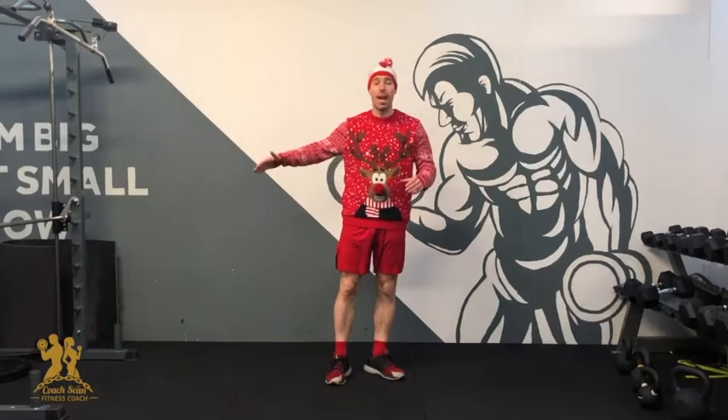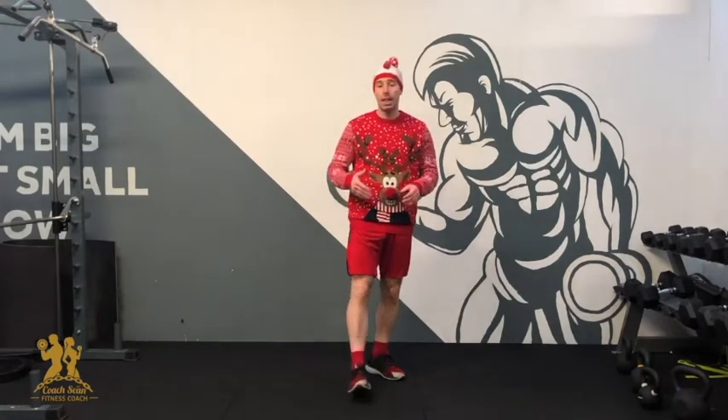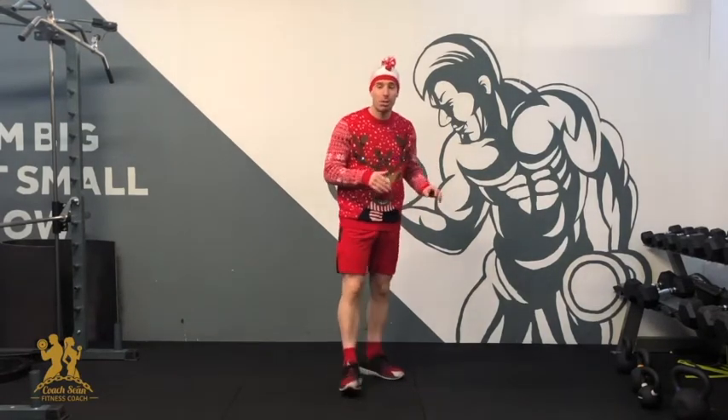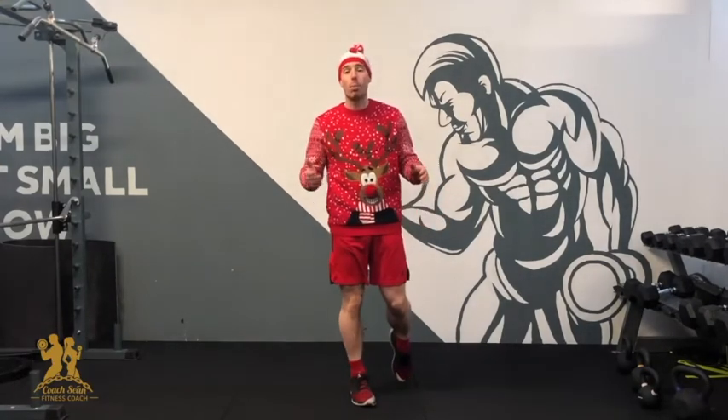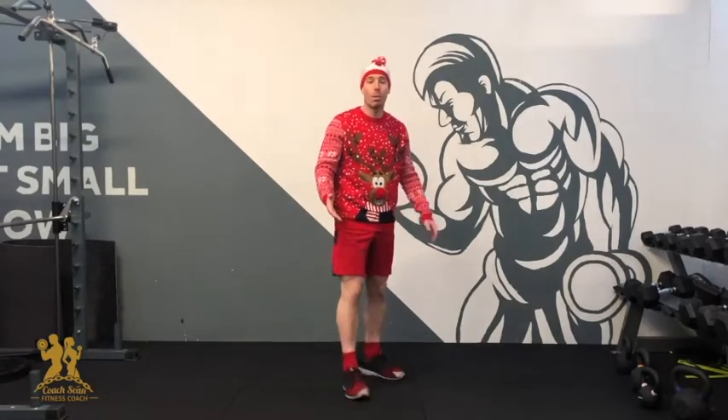Hey guys, Coach John here. In today's workout, we're still doing hand-wrapped beach exercise, but we're changing it up a little bit. We're not going to do any squats or lunges — that's the good news. The other news is we're going to be on the ground for the entire workout. We're going to be working a little bit upper body and a fair bit of core as well.